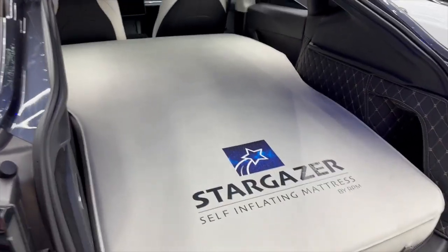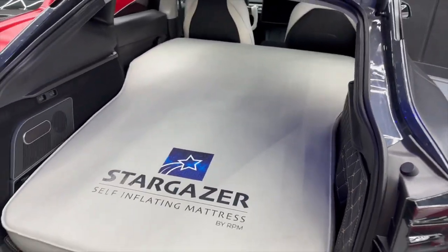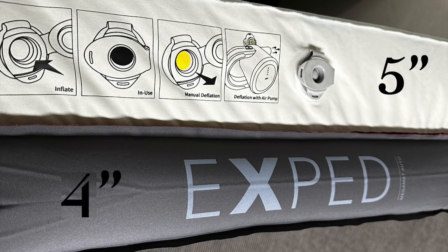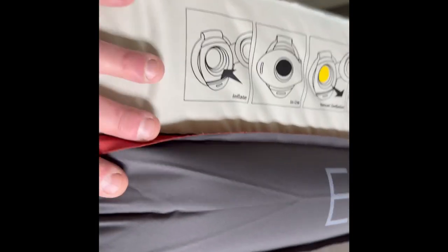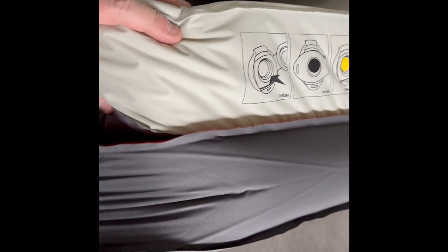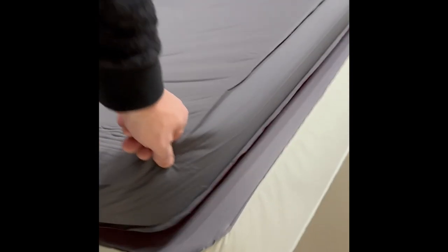Now we've got a couple more videos and photos here to show how the Stargazer competes with the competition. Here we want to show you how it stacks up against some of our known competitors. How does the Stargazer stack up to the Expo? As you can see, the thickness is one inch thicker, and the compression is much easier on the air-type mattresses. With the foam and urethane interior, it's otherwise very comparable.